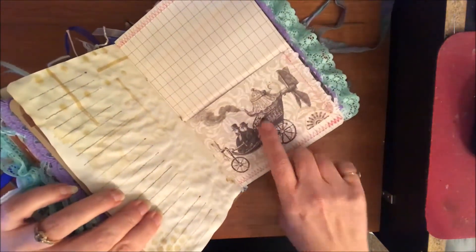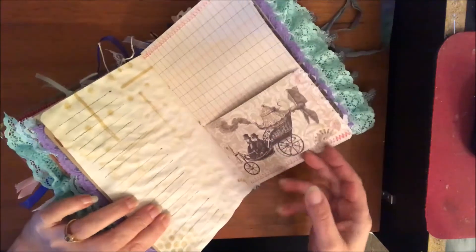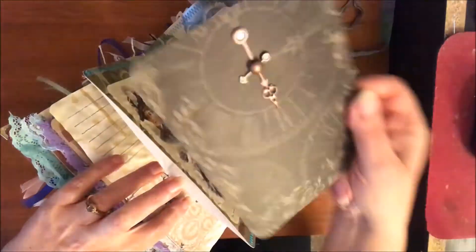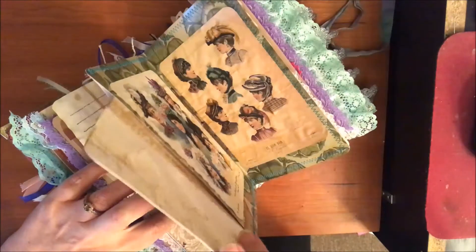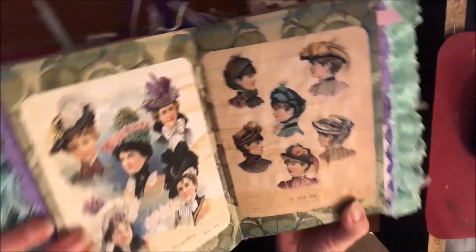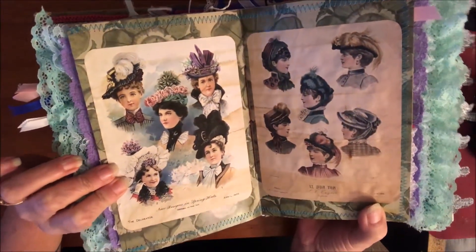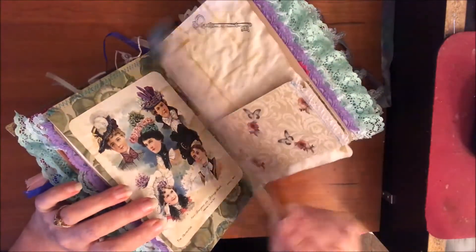This cracks me up — it's a teapot like a steam-powered buggy. Here's another pocket page and there's another Graphic 45. These packaging pieces I got off of a website — I'm sorry I can't remember what it was right now — but they've got all kinds of really neat Victorian images and I like the hats, so that's what that is.